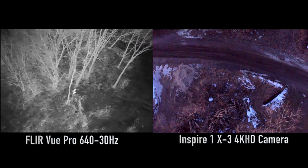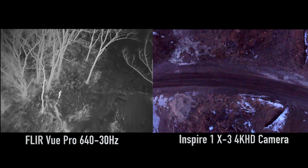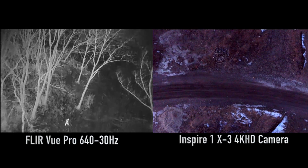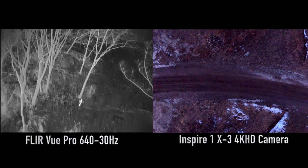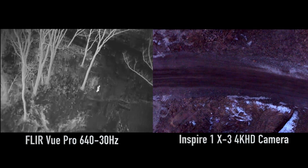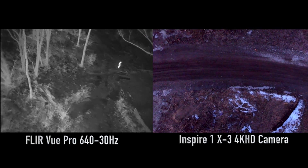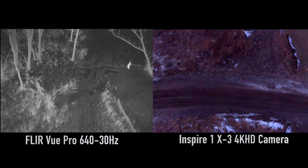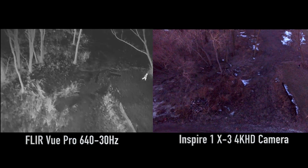Now one of the benefits of our Inspire is we have a dual camera setup on ours. You can see that the right camera now is being used to figure out the position because it was getting dark. We knew we were around some trees but we wanted to descend down and we knew that above the road there was actually a clear opening. So I actually used the right camera, the stock Inspire 1 camera, to point straight down and descend because we wanted to get a lower angle and get a closer shot of the subject, who's now finally making his way out of the woods.